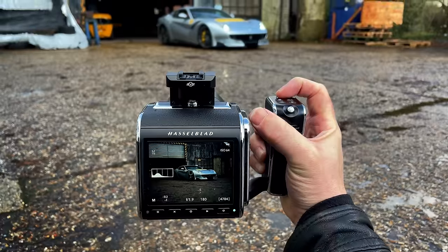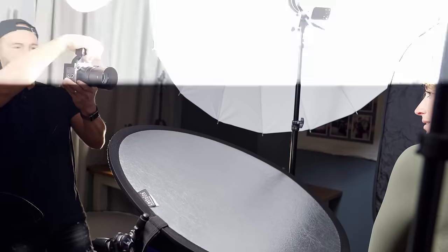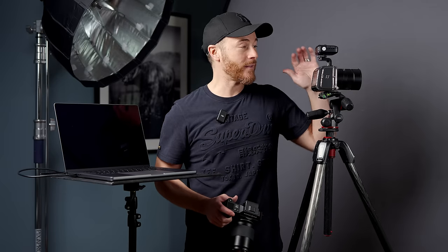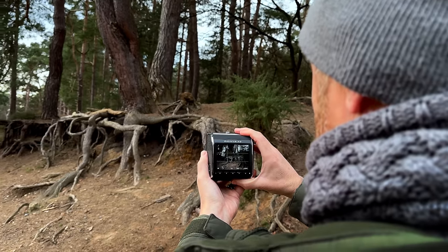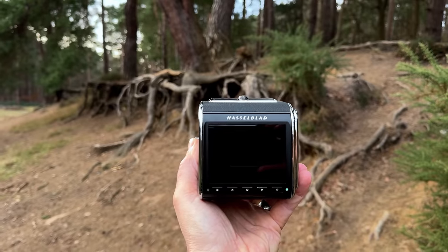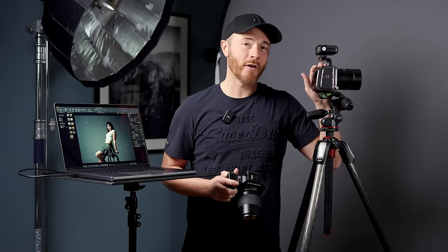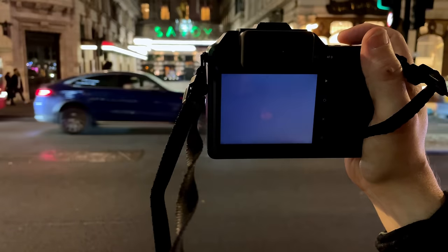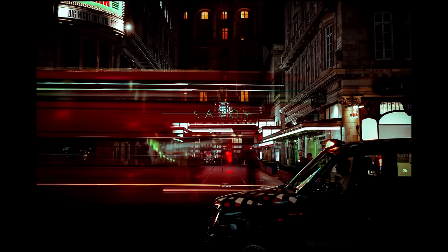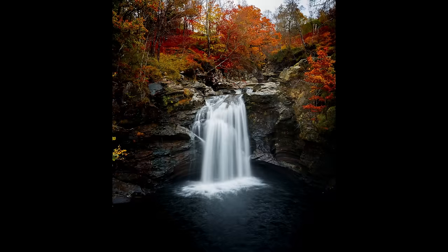Hasselblad has marketed this camera more towards still life, environmental portraits and studio photographers. And because of the lightweight design of the 907X with the digital back, landscape photographers can also benefit from the awesome image quality. For these reasons, the camera does not include an image stabilization system, unlike the X2D and its industry-leading five-axis IBIS design, which has completely blown me away over the last year.